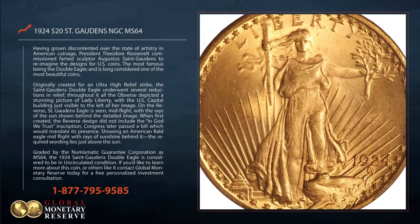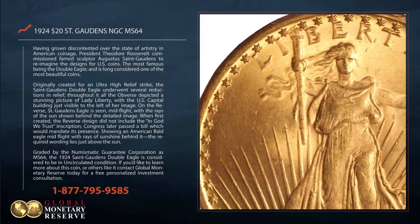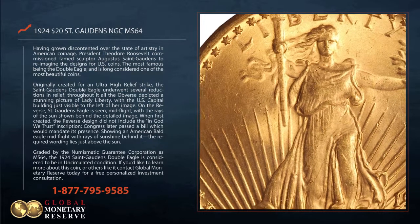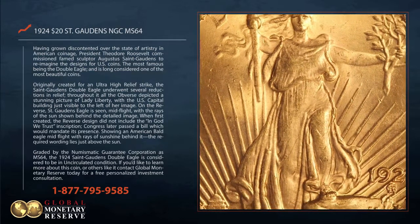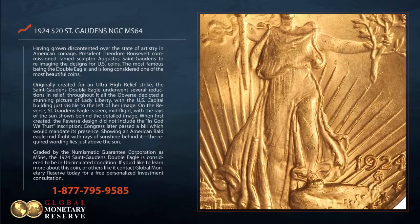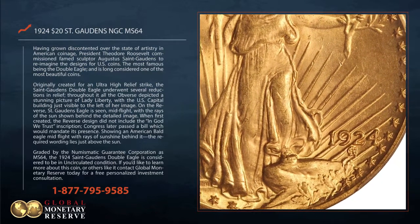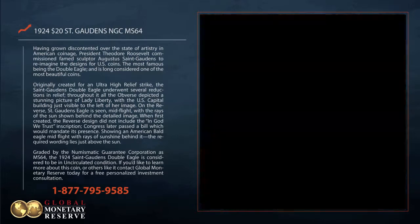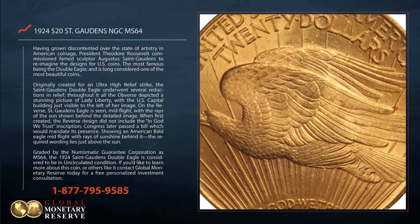The most famous result was the Double Eagle, long considered one of the most beautiful coins ever made. Originally created for an ultra-high relief strike, the St. Gaudens Double Eagle underwent several reductions in relief. Throughout it all, the obverse depicted a stunning image of Lady Liberty, with the U.S. Capitol building just visible to the left of her image.